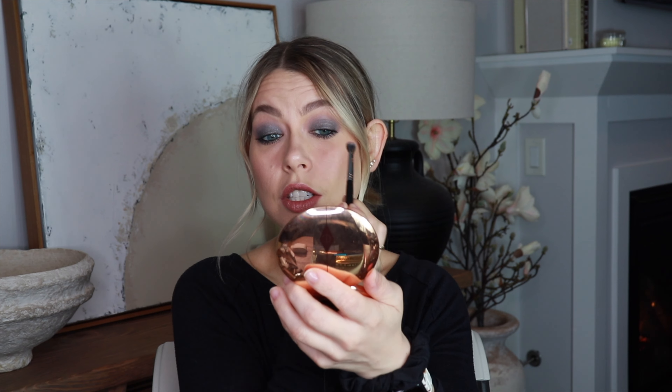I always like to take a little bit of blush at the end — I'm obsessed with these ELF bite-sized duos. I'm taking the blush side and running a little bit through the crease. I'm not doing this to change the shape really; I just like everything to look seamless. Every eyeshadow look needs it. I'm not touching any of the gray, just going above it.